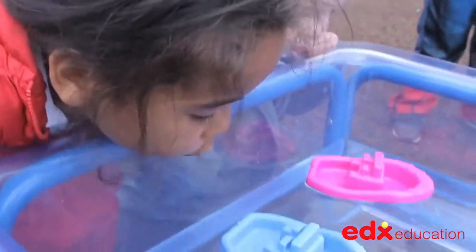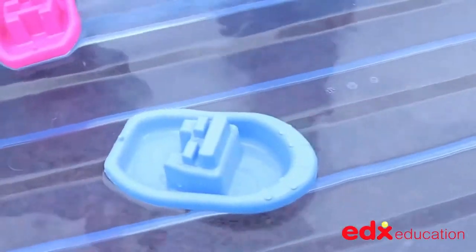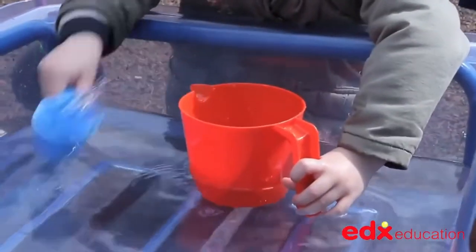The learning potential from playing in sand and water is not to be underestimated, with the observation and first-hand experiences of gravity, floating, sinking, buoyancy, weight, displacement, and so much more. A must-have product for every nursery or primary classroom.